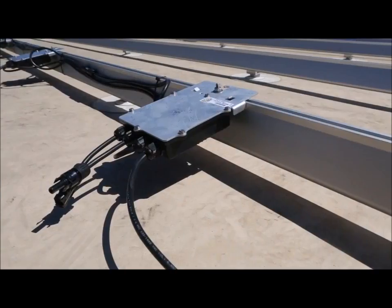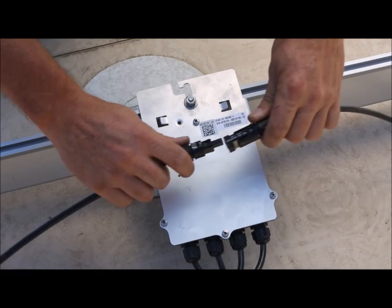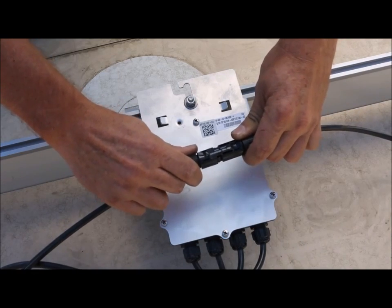Next, you wire the optimizers together. They use male-female locking connectors. Make sure you listen for the click and that's it.